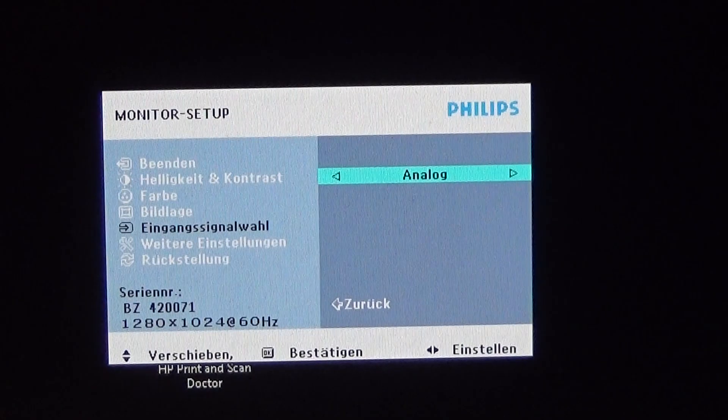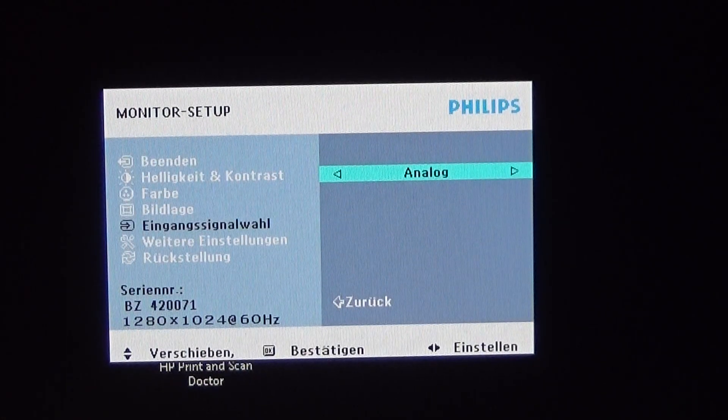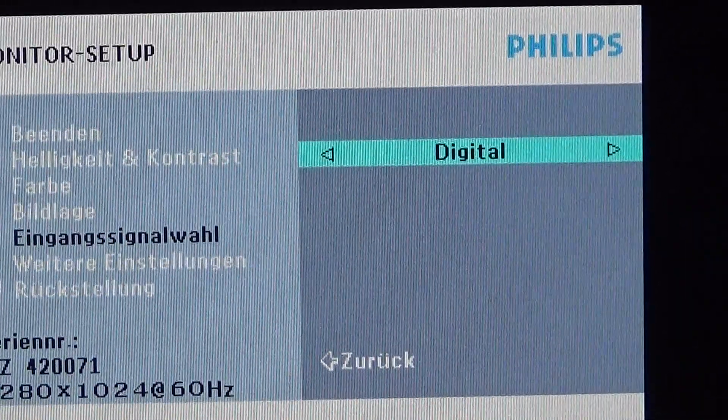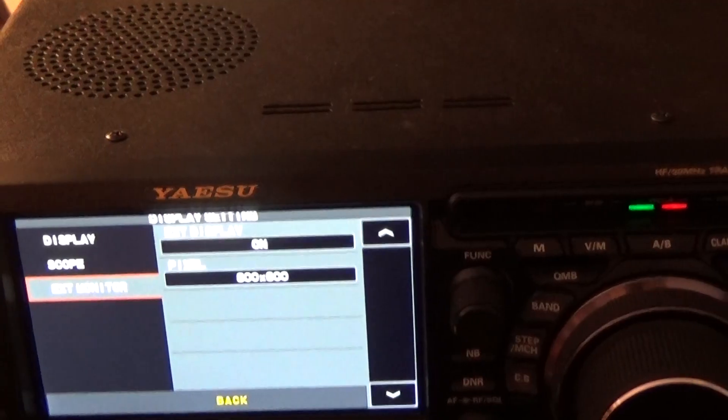What we can see here is that it is set to analog, so let's switch it to digital. You can read it there — let me confirm this setting. And you can see that the port is not available, so our radio is not sending anything to the monitor.